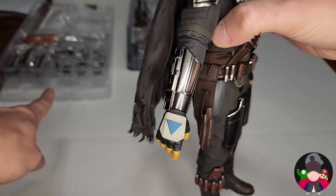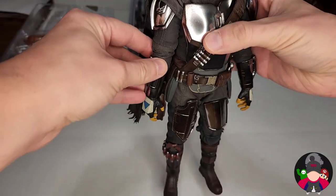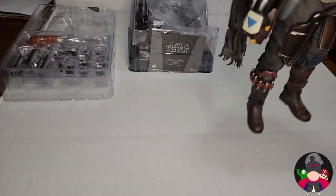Looking at the boots, we've got some green going on there. The threading underneath is amazing. I don't know — this figure is amazing. You got the holster on the side for the guns. We're going to look at the accessories in a second, but basically that's your Mando.